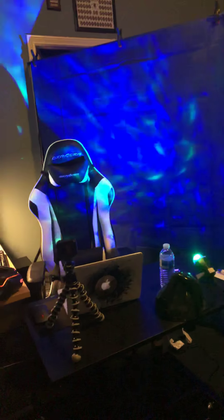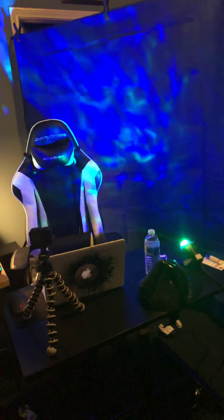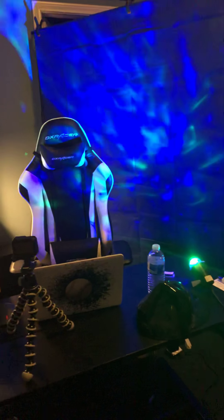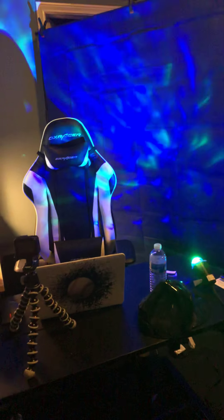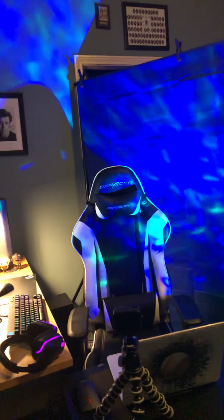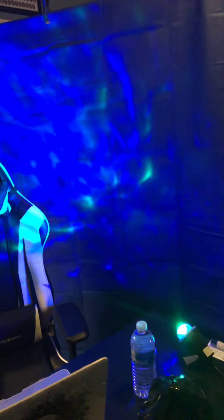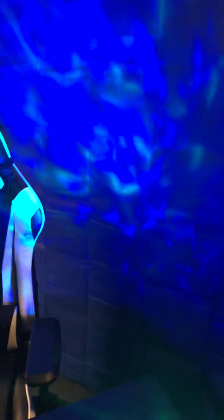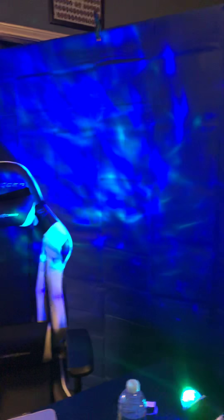Alright guys, here we go. We're gonna hop right into the setup that I have so far, since it's changed a lot since the last setup video I made. First thing we got is the backdrop — just a nice blue backdrop — and we've also got a light flashing against it to make it look more dramatic. It looks way better in my opinion.